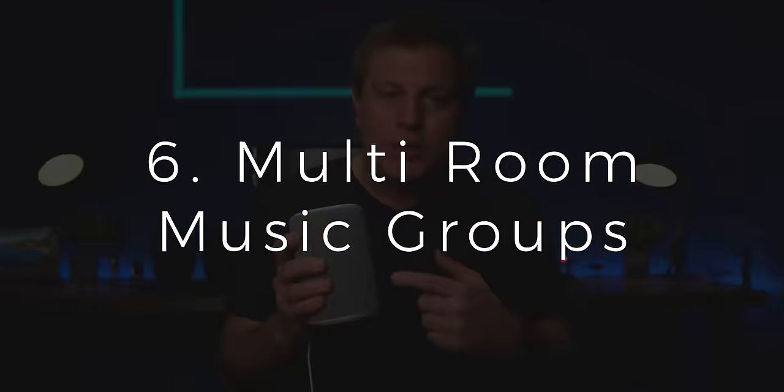Number six: don't listen to just one Echo at a time. Create multi-room music groups. With multi-room music groups, you can have your music and podcasts playing upstairs, downstairs, everywhere, or make any combination of Echoes that you want. This is great for playing music from supported streaming services, streaming radio stations, or podcasts throughout the house.